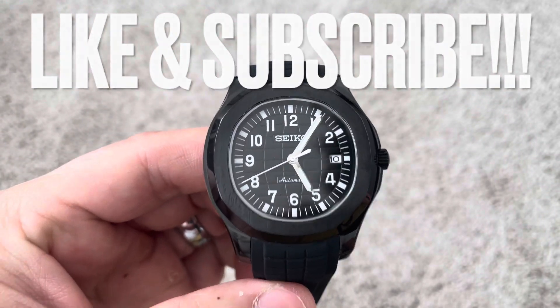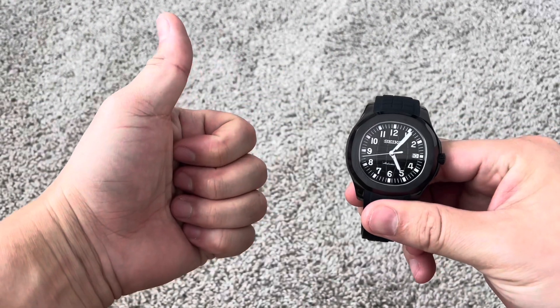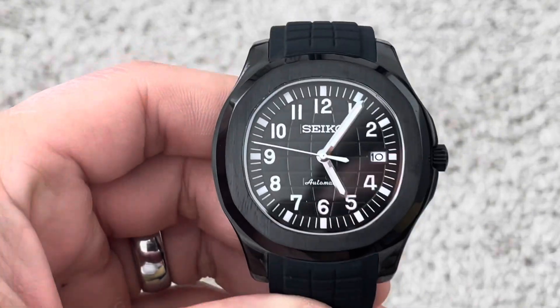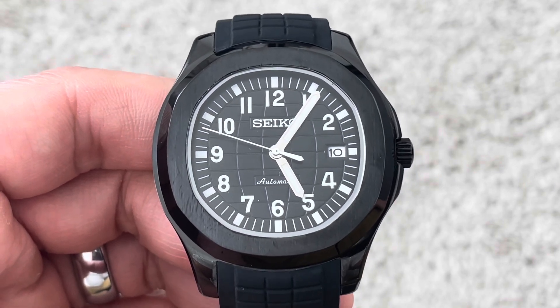Hello and welcome back to another episode of Seiko Modder. Before we get started, make sure you give me that thumbs up to help with the YouTube algorithm. Don't forget to subscribe to the channel on the bottom right-hand corner — it helps me out a ton. And we'll get started here on this piece in just a moment.